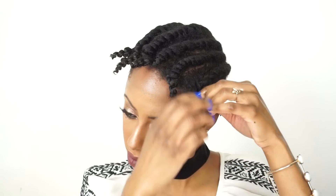Then I'm ever so gently going to unravel my twist, being very gentle. Now as you can see, the roots of my hair are stretched, but the ends of my hair are curled and defined. This is what's going to give me that shape that I'm going for.